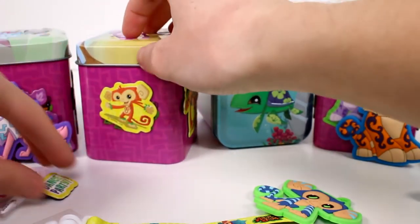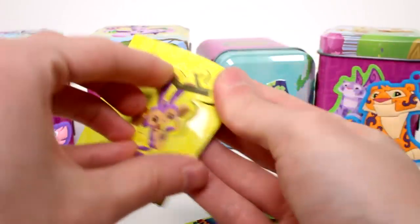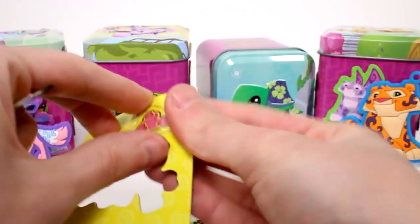We have the monkey, and then we have the monkey with the dance party — a little magnet. Gonna totally go to a dance party later. And then we have one hanging from a branch with hearts, which I really like.